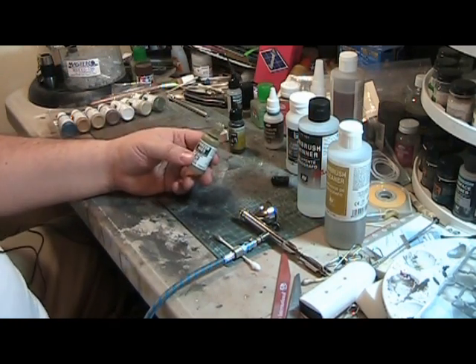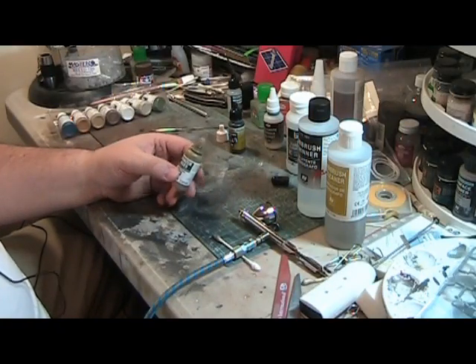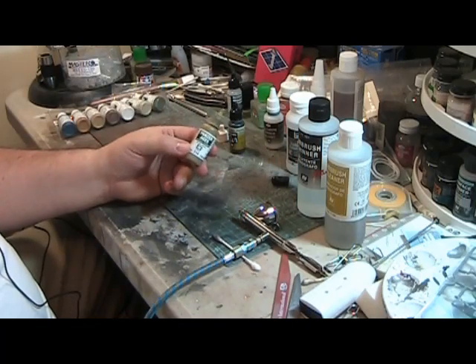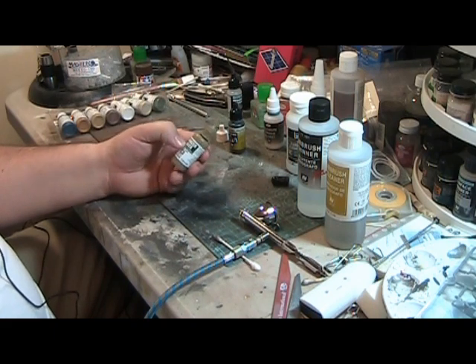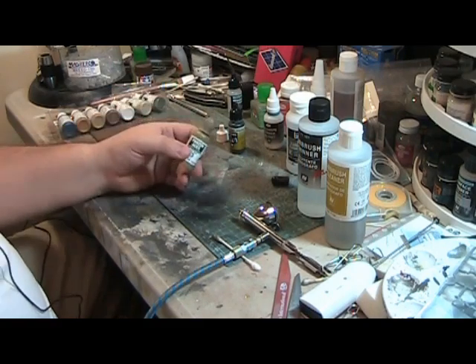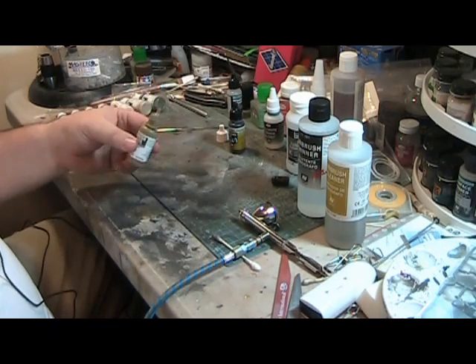One thing I need to do is stir this up. A mistake I haven't made — Chris from Chris and Alex Modeling has ball bearings in all his Vallejo paint bottles, and I think that's a really good idea. I have not done that. Some guys use small washers. I'm not sure where you buy ball bearings, to be honest, but I'm going to have to get some because I've got a lot of Vallejo paints.